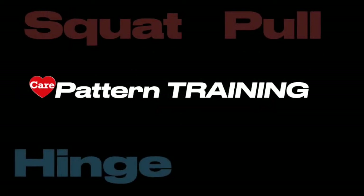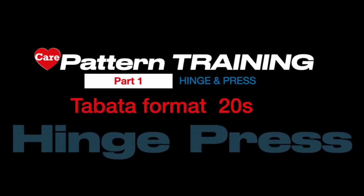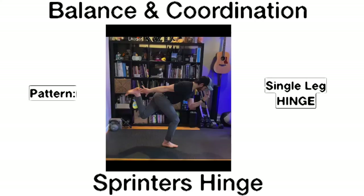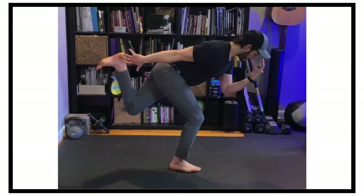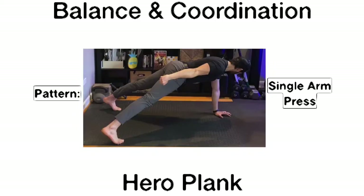Pattern training — squat, pull, hinge, press. Part one: hinge and press. Tabata format, 20 seconds work, 10 seconds rest. Two moves, three times through. The two moves are the sprinter's hinge — a single leg hinge pattern for balance and coordination, hinging on the standing leg. Then we move into the press pattern: the hero plank, a single arm press for balance and coordination. Nice wide stance here.